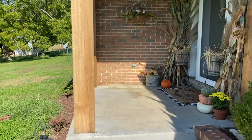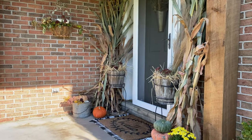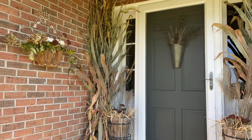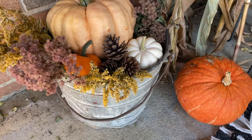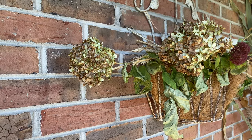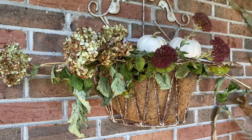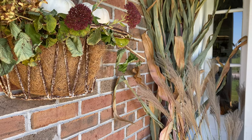Hey everyone, welcome back to my channel, and welcome if you are new. My name is Leah, and today I'm going to be sharing some of my favorite simple and affordable tips for decorating your front porch for fall.